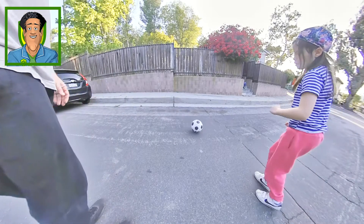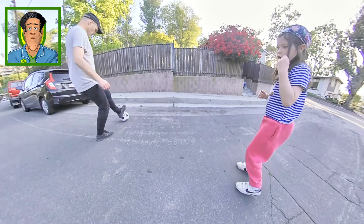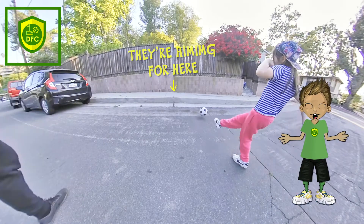They're playing a game together. Kids and parents, you're a team. Use the curb to pass the ball back and forth to each other. I like how they're using both feet.